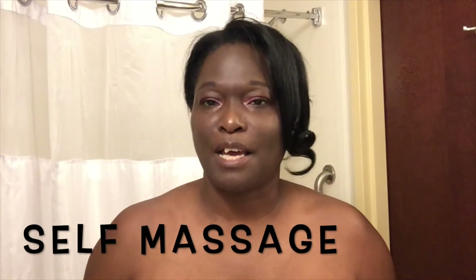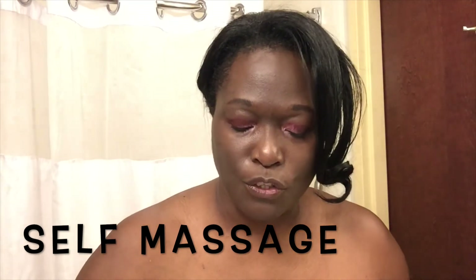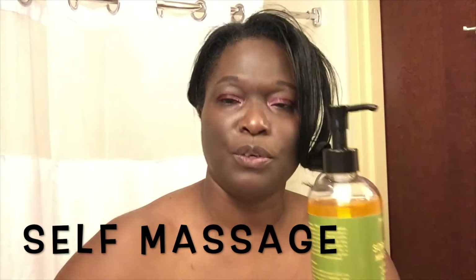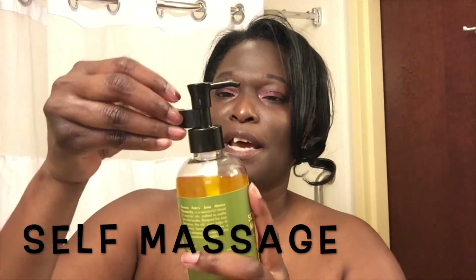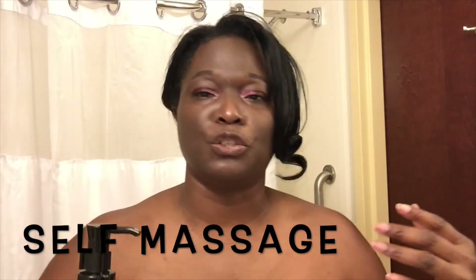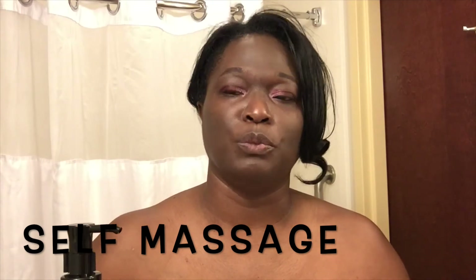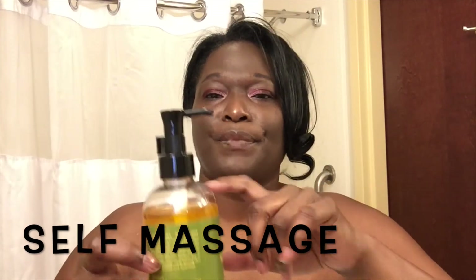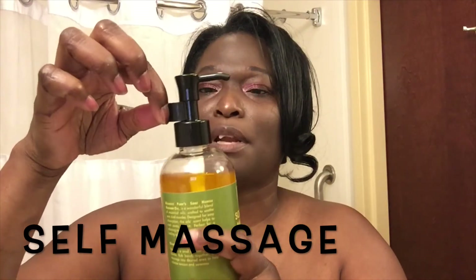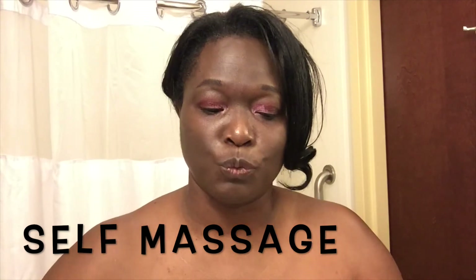Another thing I like about this oil is how it comes packaged. You can get it like this with the pump, and I like how you have this little piece right here that you can add to it. So if you're traveling and want to throw it in your gym bag, or you're doing an overnight or weekend trip and you're going to need it, it is so easy to apply. I love that because I do travel.